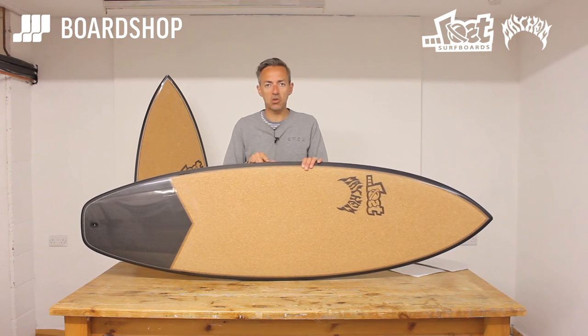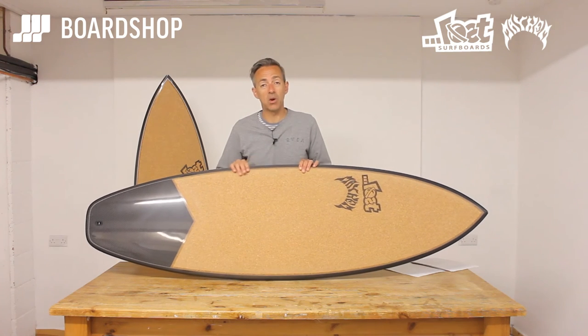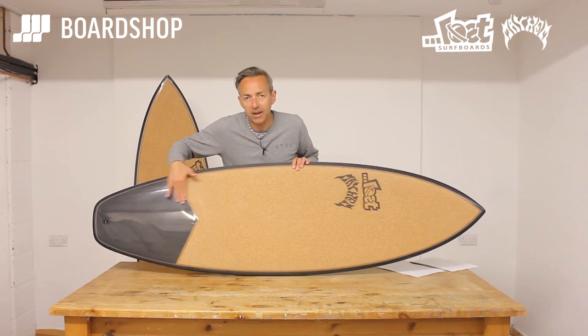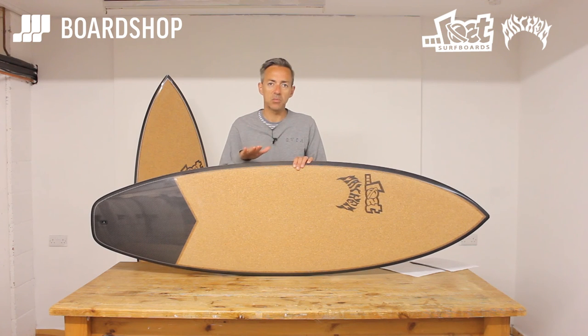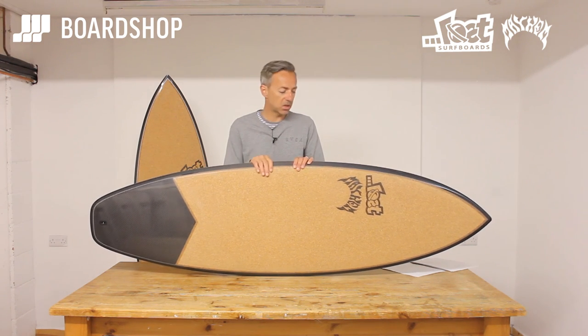A couple of notes on the construction. Repairs: same as any epoxy board — if you ding it in the water, get it out straight away, drain it properly before you repair it, use an epoxy repair kit or take it to your local shaper. As with all boards, don't leave them in hot cars, don't leave them in direct sunlight — especially this one. Black absorbs heat quicker than white, so this board will heat up quicker. You're making an investment, look after it. This is the Ferrari of surfboards — treat it accordingly.